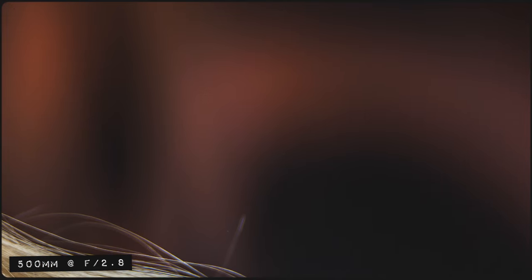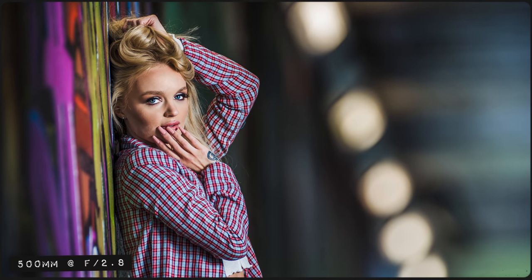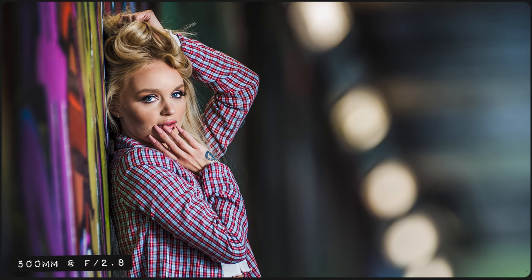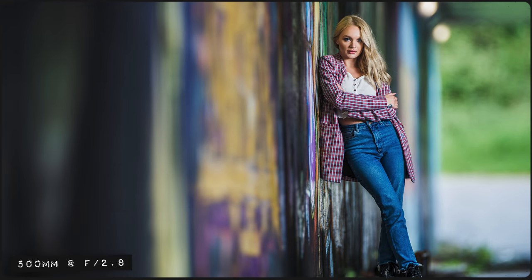At the long end, the lens is just as sharp and the bokeh is only more intensified by the longer focal length. This can be seen slightly better in this half portrait of KT where the background looks so intensely soft and dreamy. Even with a full body shot at f2.8, the background blur is still super intense and gives the image a unique look I've never really seen before with any lens I've tested.